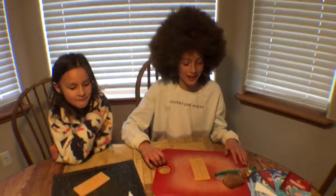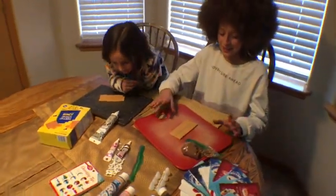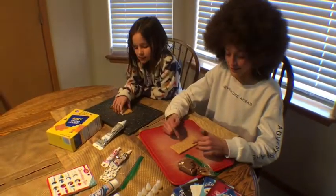Hey, it's Bob Ross Jr. here with my neighbor Vivian. We're going to be making a treat for my dad's client appreciation event on February 12th at 3pm, and we're going to be making Bob Ross graham crackers.